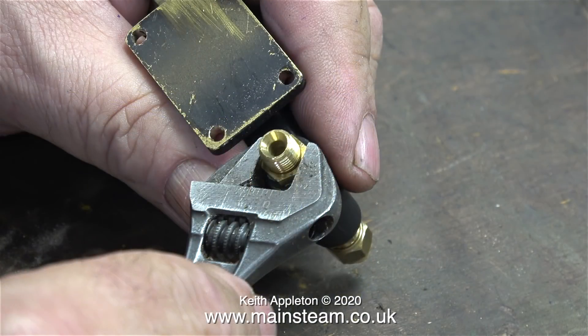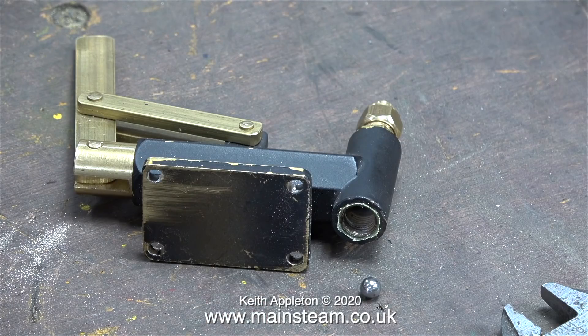In this clip I'm removing the original inlet union to show you what's inside. As you can clearly see, this is one of the ball valves made from stainless steel. Pumps like this have a stainless steel ball on the inlet and another one on the outlet — that's how they work.